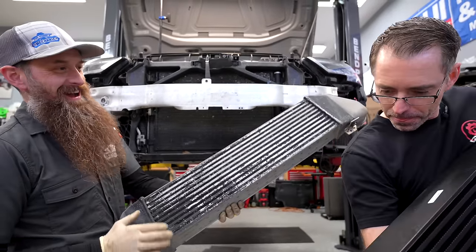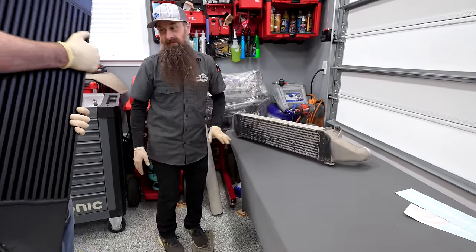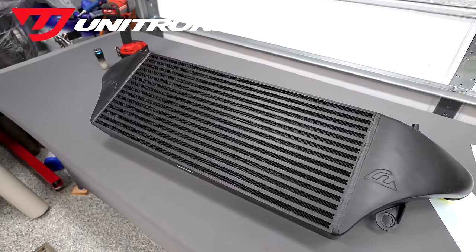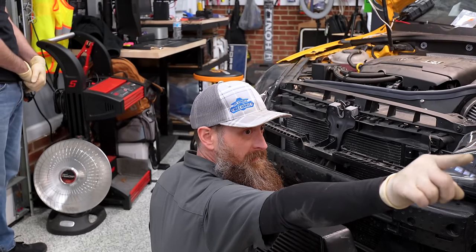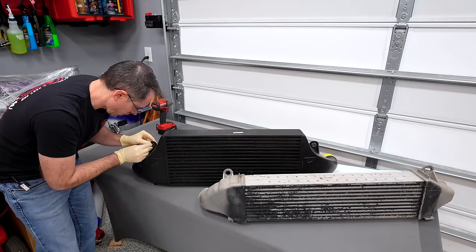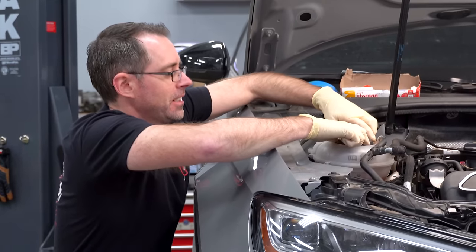So this is the factory intercooler — not only is it thinner, but it uses a different design. The Unitronic one is a bar and plate design, which is more efficient but also heavier. When it comes to our intercooler setup, we're not going to know exactly how it's going to fit until we're much further into the swap. We have options: the Golf intercooler, the stock RS3 intercooler, and the upgraded Unitronic one. We're shelving the charge cooler issue for now.